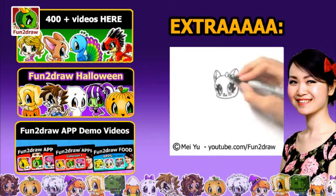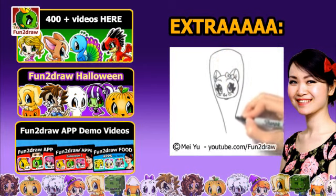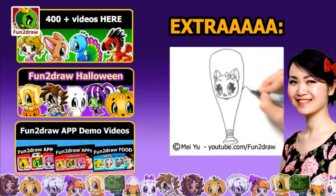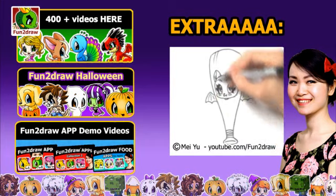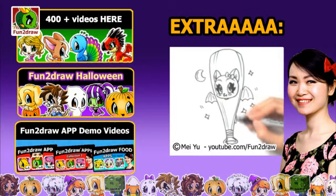Thank you. Please like and subscribe. Thanks for watching everyone — see you next time.